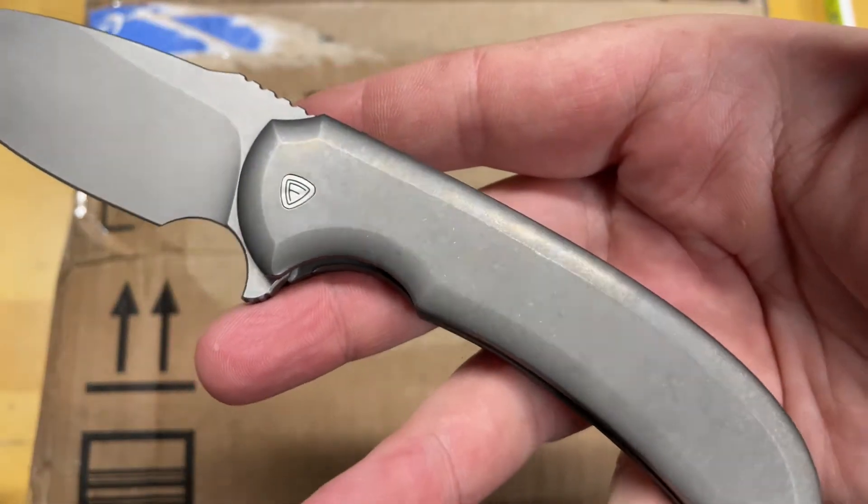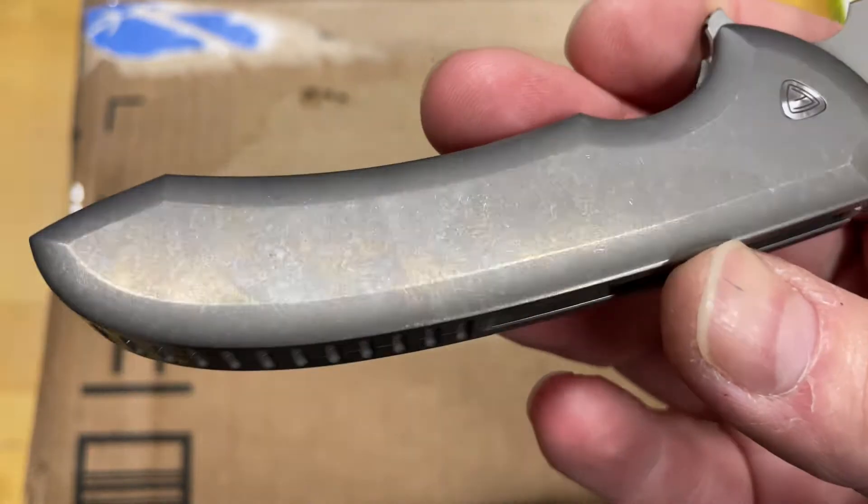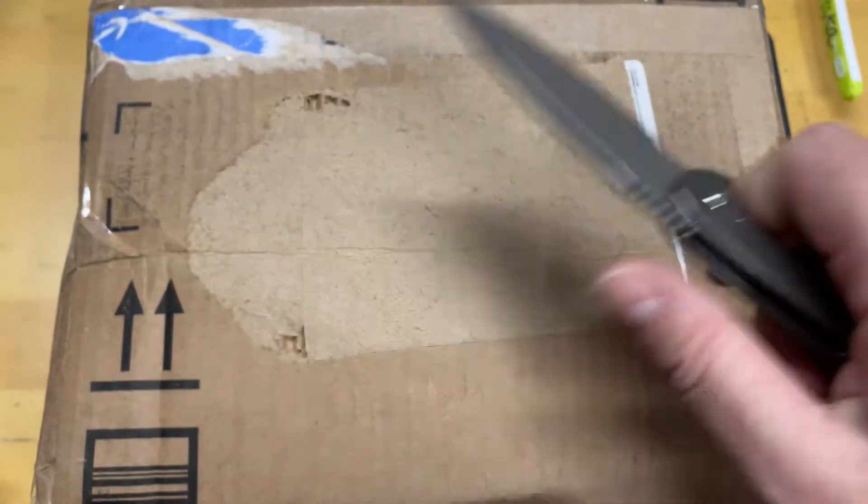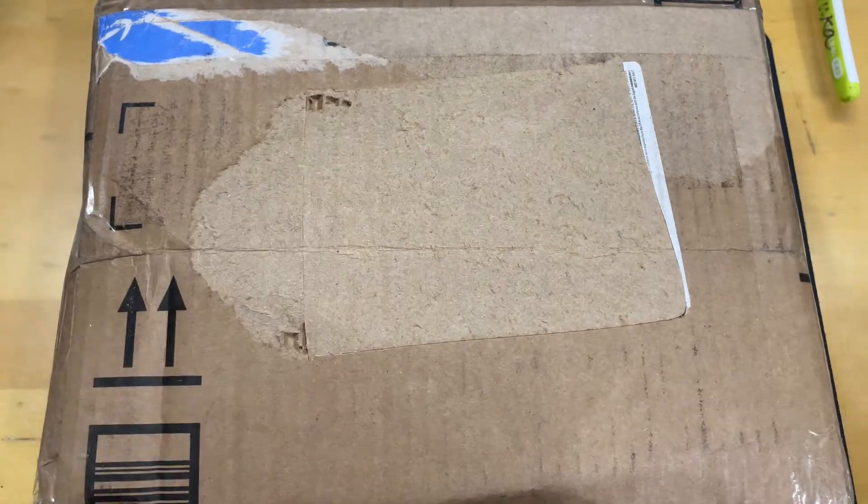This is the Ferrum Forge Alluris — I just refinished the scales. I gave it a super fine stone wash, but that's not what we're going to talk about. We're going to unbox something in a second.